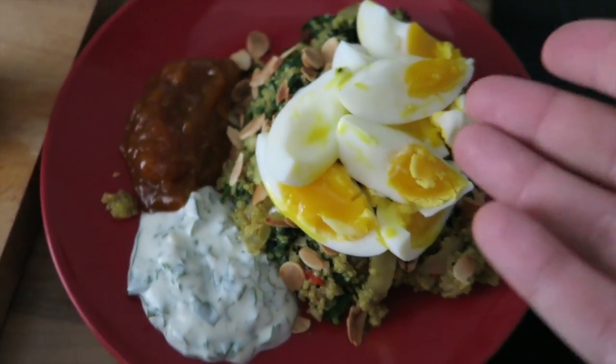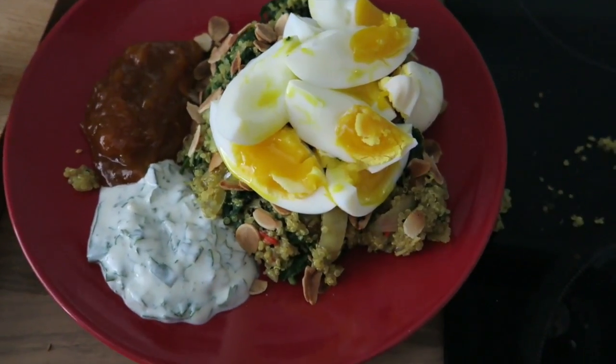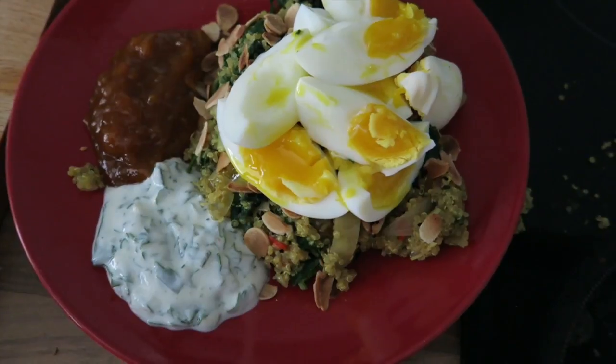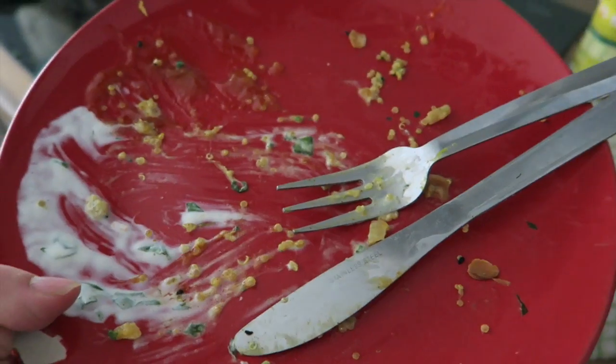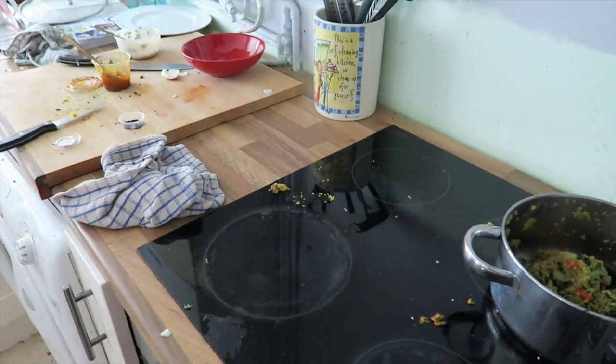And that is the curried quinoa! We kind of soft-boiled the eggs — yeah, we don't like that at all. It looks a bit of a mess but it's going to taste good. Yummy yummy, and I think this might be another success. The only problem is now I've got to wash all this up.